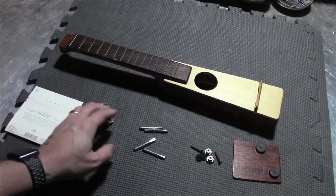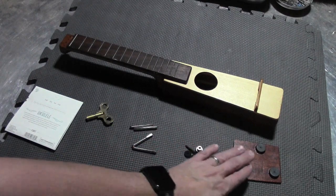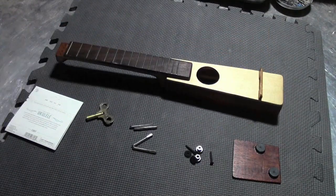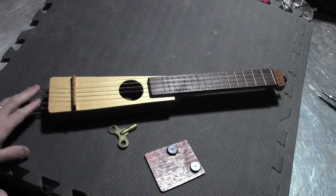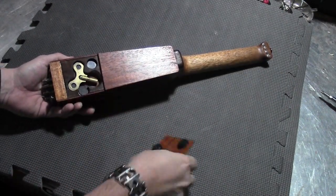We have the tuning key, zither pins, strap pegs, back cover, and the uke itself. I have the zither pins installed and strap pegs along with the strings, so now I can put the tuning key back.